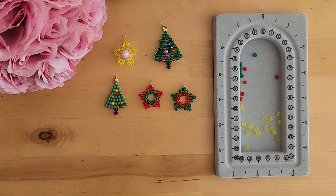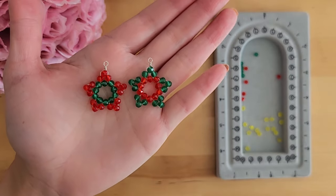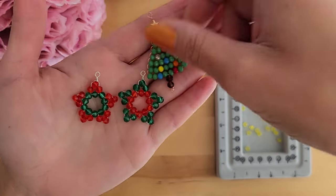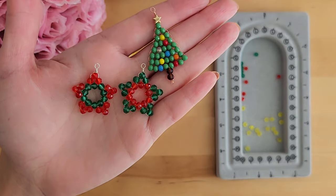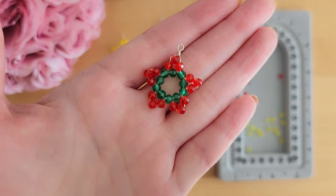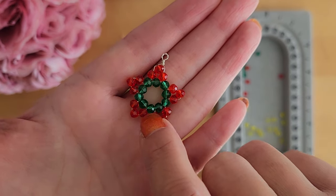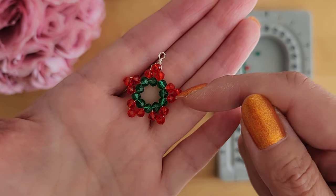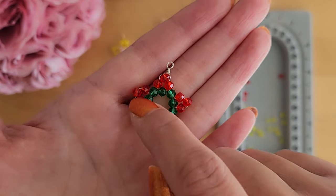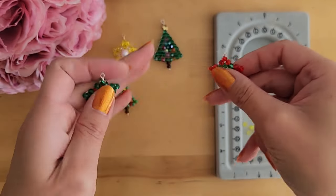To kick this holiday collection off, I want to start by showing you guys how to make this star earring. I will also be uploading another video for the Christmas trees. Both of these earrings are super beginner friendly — anybody can make them. Let's take a closer look at the star. In the middle I have 10 green beads forming almost like a circle, and then there are five triangles. Each triangle has three beads. You can use any color you want and mix things up to make it more fun.